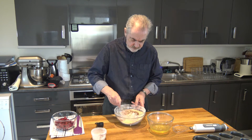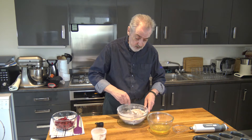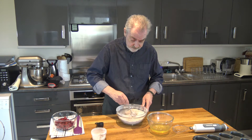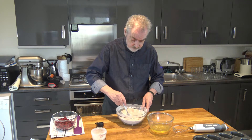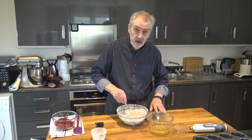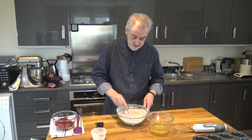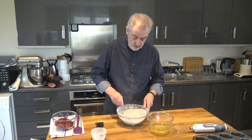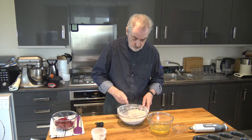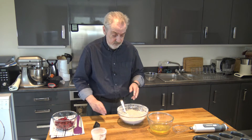I had some flaked almonds left and I thought rather than go out and buy more ground almonds I'd use the flaked almonds, so I'm just going to mix that together to combine it. I also have the whites of six eggs — there's a tiny bit of yolk in there because one of the yolks broke. If you were making meringue you most definitely would not want any yolk, but for what we're doing I don't think it matters, so I've left it in.